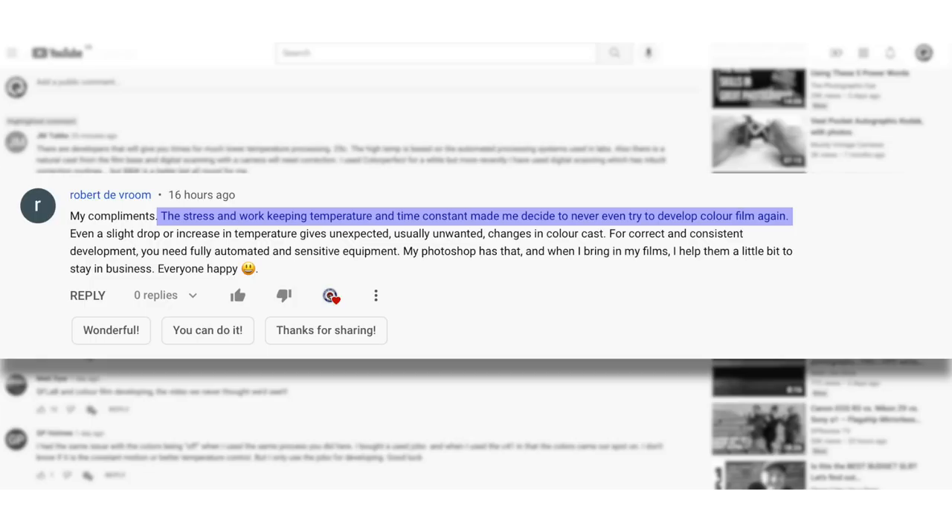Robert Devroom said the stress and work of keeping temperature and time constant made him decide to never try developing colour film again. I kind of get that, but I just don't like giving up on something. If I don't get the results I want the first time I'll try and try again until I've at least done my best. Yesterday I couldn't wait to get out and shoot some colour again, come back, start developing, and see if those little changes worked — and they did. I guess it's like anything: if you're not enjoying it you can throw it in or carry on and smash it as well as you can.